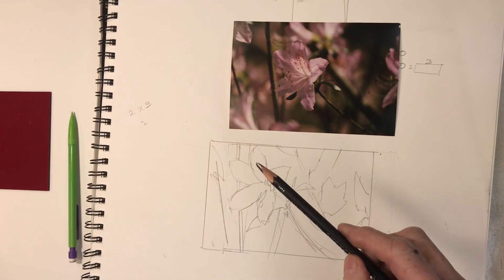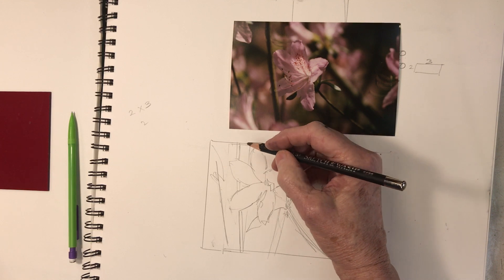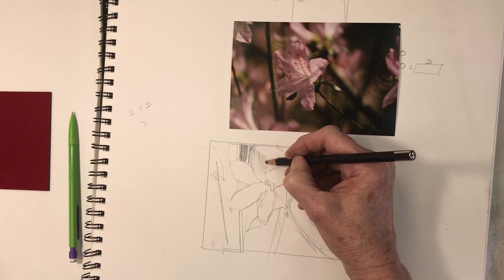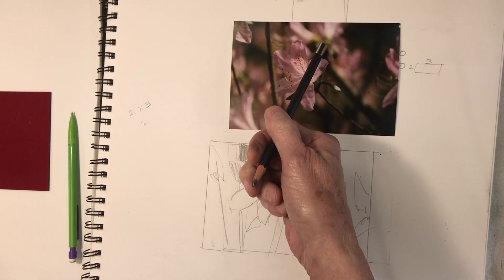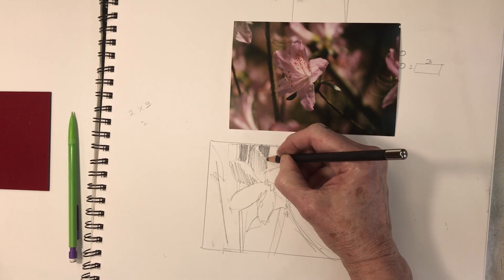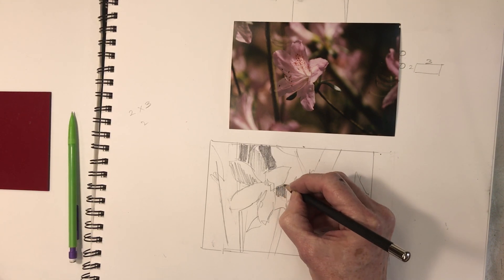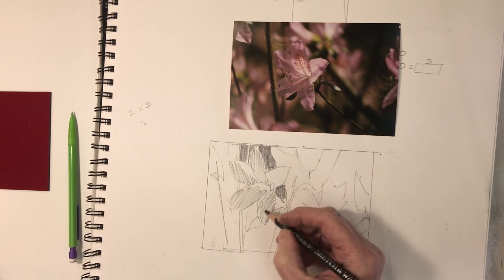For that I'm going to switch to this, which is a Generals sketch and wash pencil. It's softer — the graphite allows you to use a little bit of water on a brush and melt it, make it into a wash, and paint a little bit with it. This white flower, this light in here, goes right into that, so I need a separation to happen here — more delineation between my shapes. I'm going to color in where my darks are going to be and where some of my mid values are going to be.